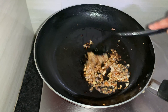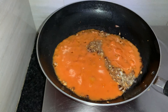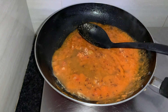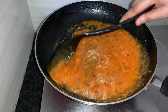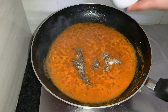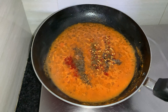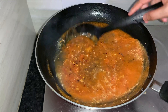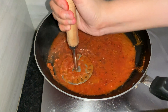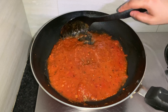The onions have turned a nice golden brown color. Let's add the tomato puree, some salt and pepper, chili flakes, and around one-fourth teaspoon of Kashmiri red chili powder to get the red color. Mix it nicely. I'm going to mash them using a masher — you can keep them as is to make your sauce a little chunky. The pizza sauce is ready.